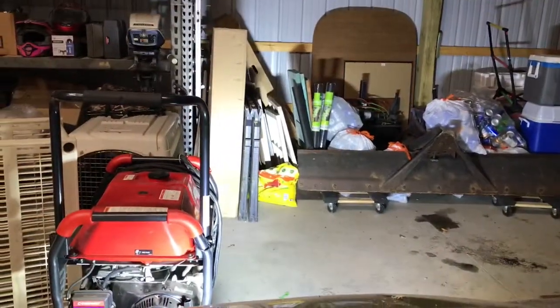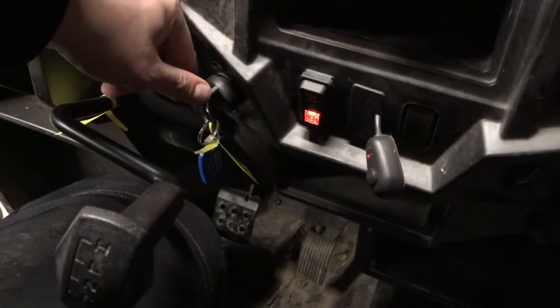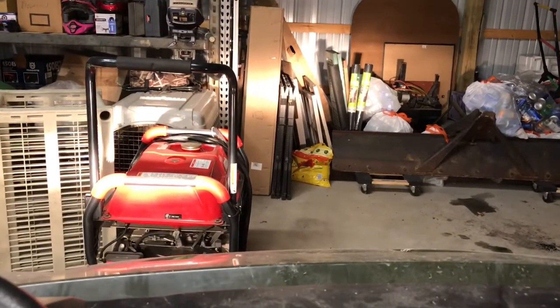This little toggle switch is pretty bright. Here are the factory lights — you start the vehicle and no lights are on, but when you switch back one click the headlights turn on. And here's the additional LED light that I installed.